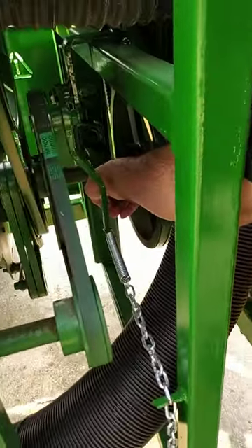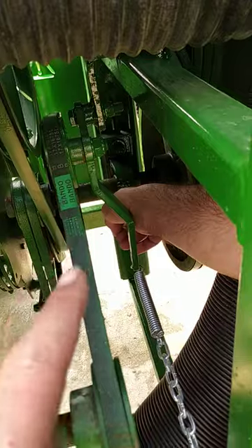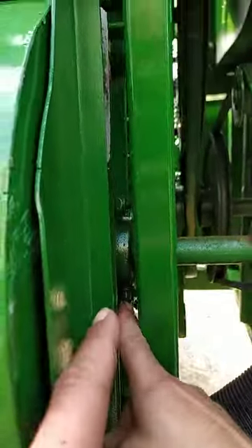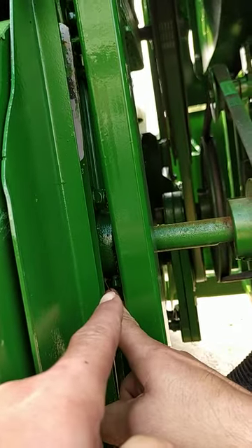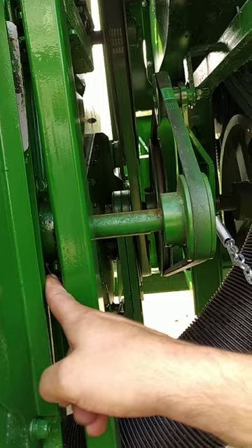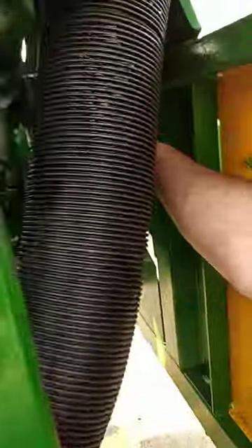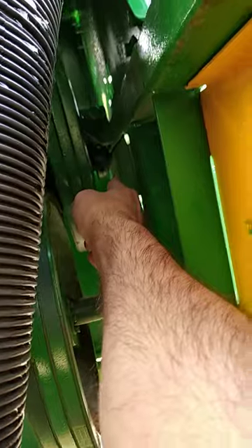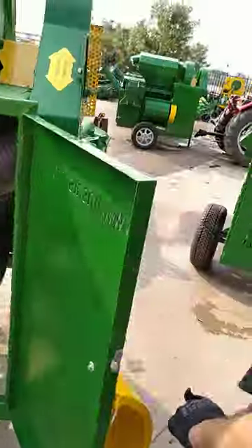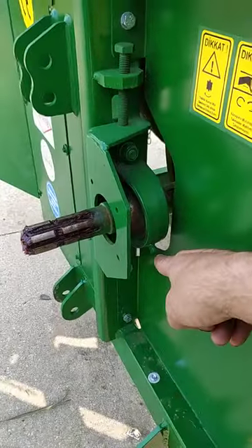I'll tell you the greasing points which my friend is showing right now. There is one right in the middle over there, there's one right there — the nipples. You see, you have to buy a grease gun and grease oil them every time you use the machine. And there's one right there, as you can see. There are nine of them — don't forget. Okay, there is one right here.